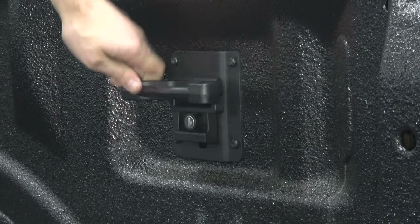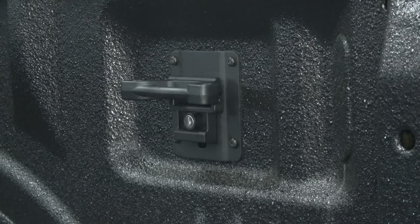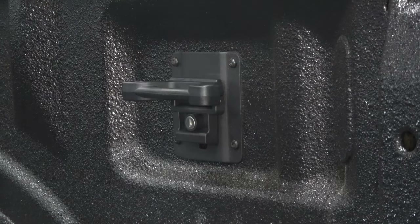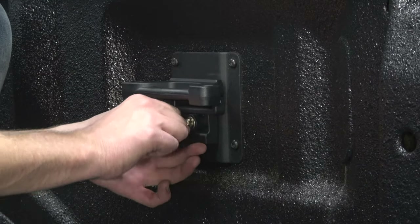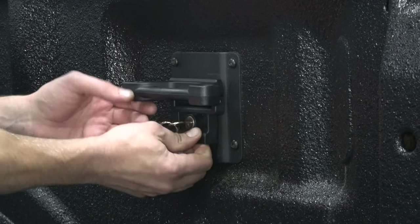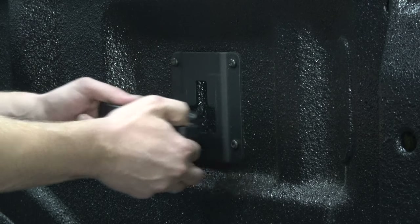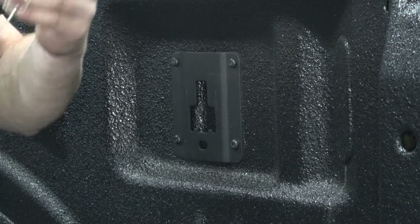Really pretty easy — quick and easy. You can get them all slapped in there within five minutes. And then just the same thing for removal: unlock, slip them down, take them out. Easy as that.